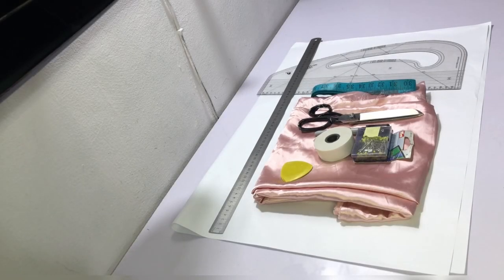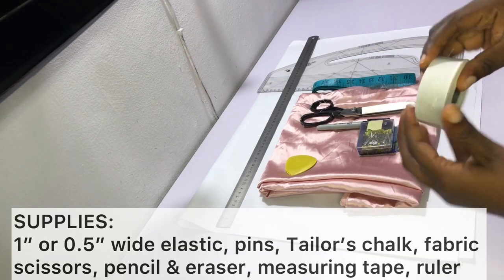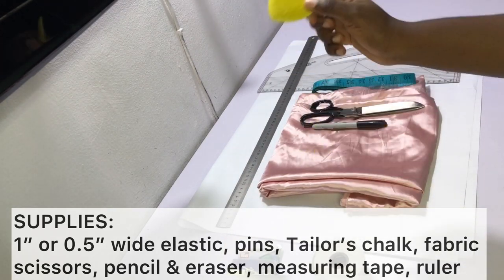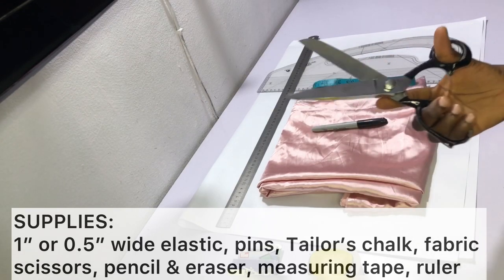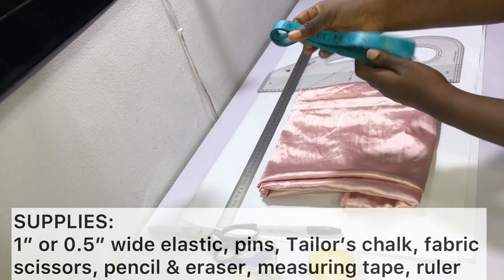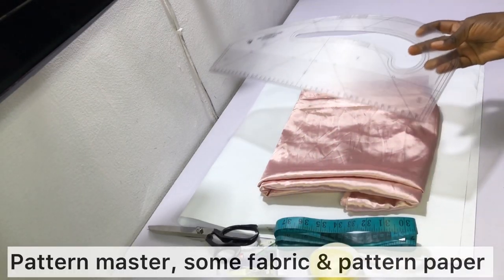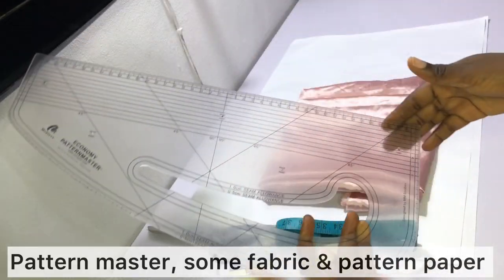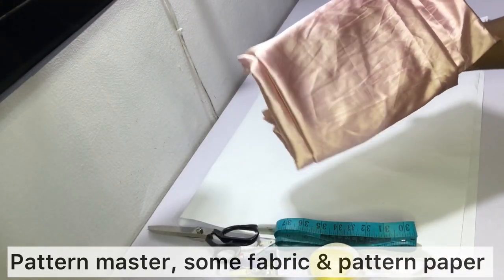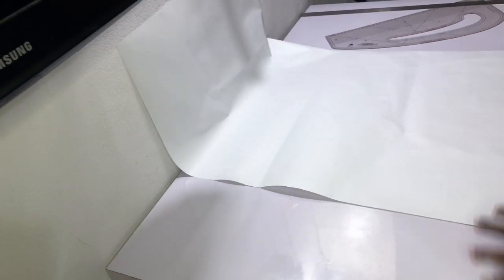To make your pyjama shorts you need the following items: elastic — I've got one inch wide elastic, though half inch wide works as well. You need pins, tailor's chalk or fabric marker, fabric scissors, pencil and eraser. For this video I'll be using a sharpie to draft my pattern. You need a measuring tape, ruler or pattern master, some fabric — I'm using silk — and pattern paper or regular white paper.